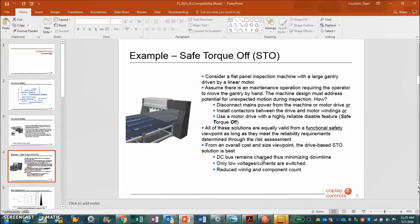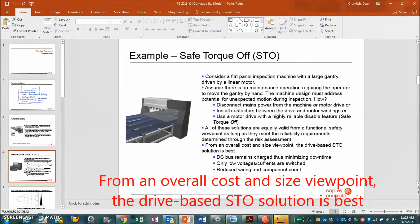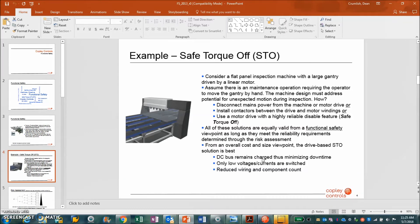An example of STO Safe Torque Off is a system where you could get your arm into it and have it cut off, causing death. The DC buses can remain charged and only the low voltage currents need to be switched, which reduces the complexity of the system.